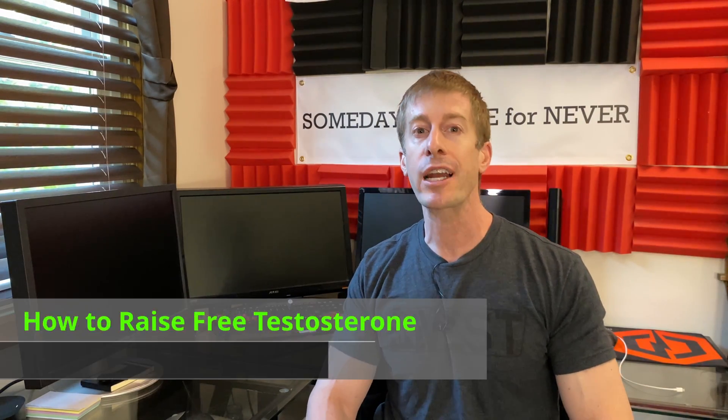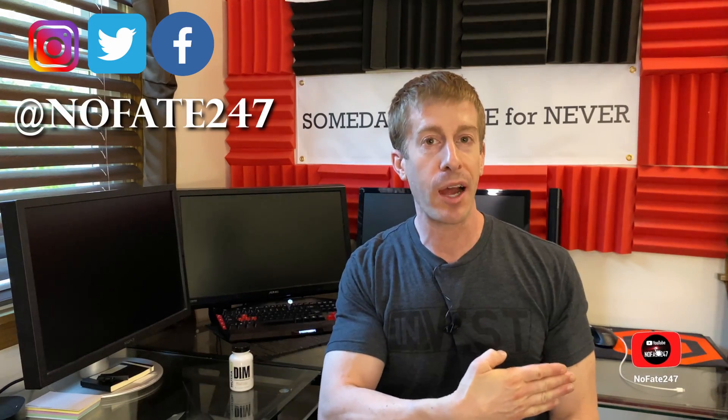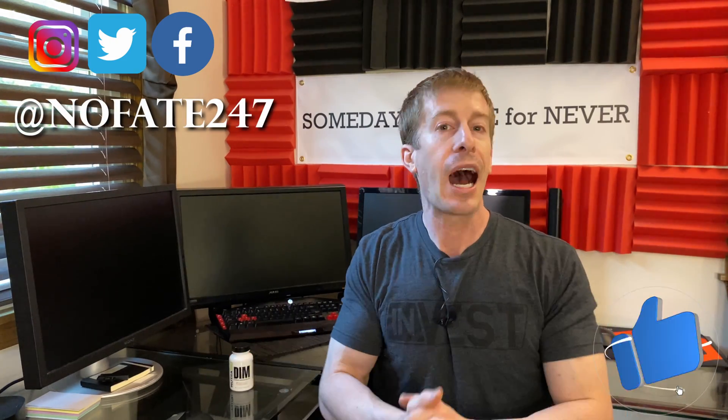The No Fake channel checking in on this episode of the supplement review. I'm going to be talking about how to raise your free testosterone — and we're not going to talk about the typical line of thinking. We're going to be talking about NutriBio's DIM. If this is your first time to the channel, give this video a like and hit that red subscribe button. On this supplement series, I'm not a doctor — I don't even pretend to be one on Google. I just review a supplement on every episode to help you decide if it's right for your fitness goals, your health needs, and most importantly, that hard-earned money.